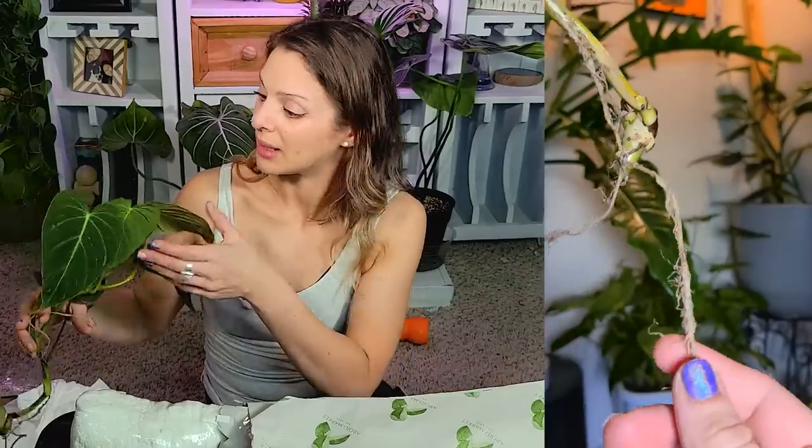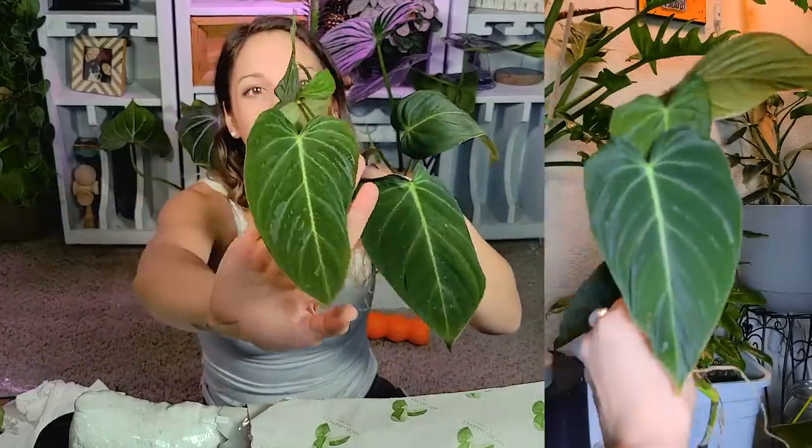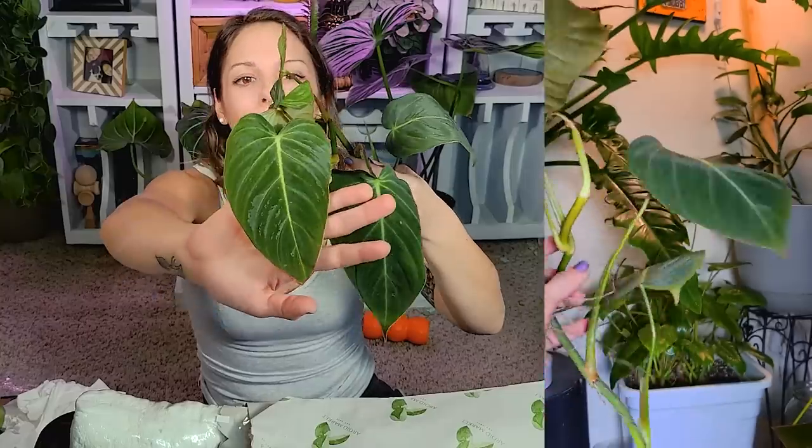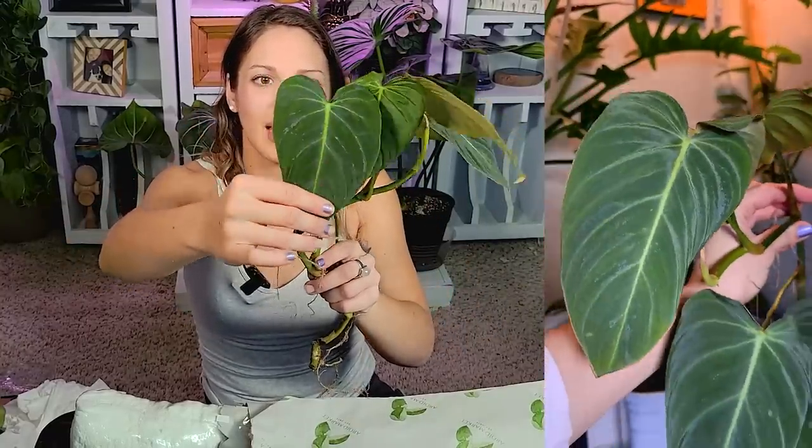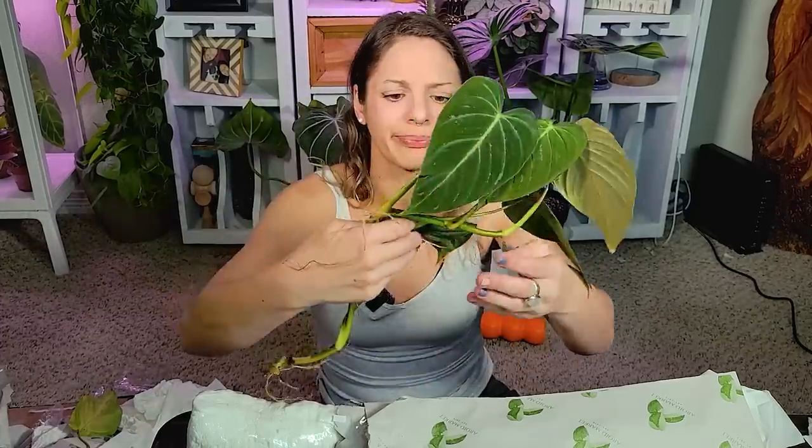It looks great as it is — look at the leaves. There's a little bit of that weird marking on the velvety leaf there from the spray they had to use to get it ready for shipping, which is totally normal. As the new leaves grow in they usually won't have that. Beautiful, beautiful plant. Again, this was the Philodendron glorious. She will be glorious one day.